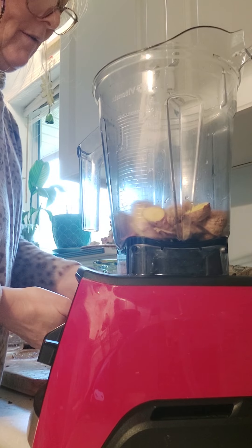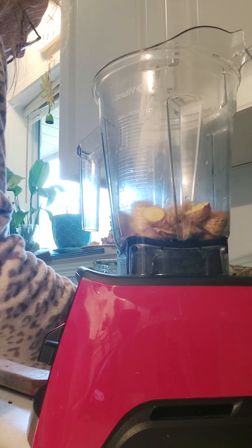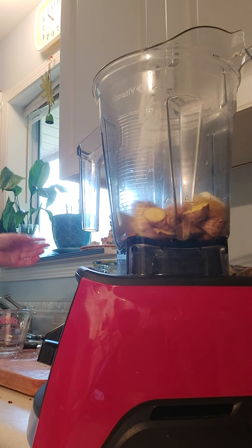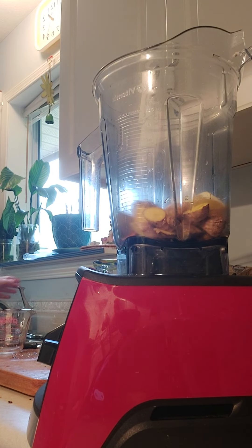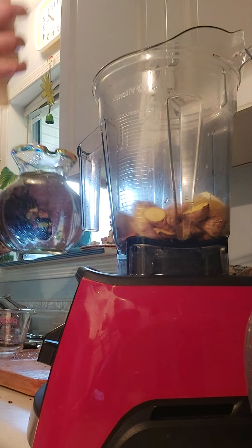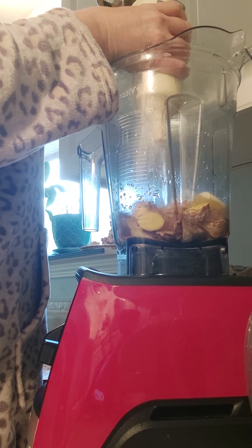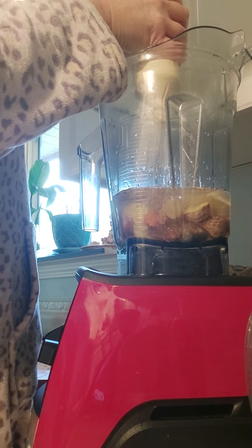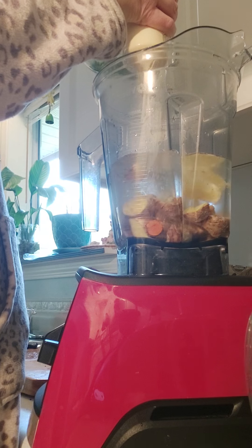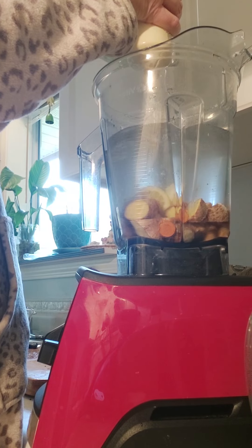Then I did one and three quarters lemon. Then I'm going to do the water. I take my beautiful murky water and my restructurer and I'm just going to pour the water through — about eight cups of water.